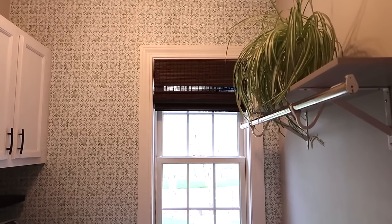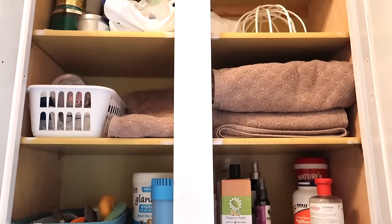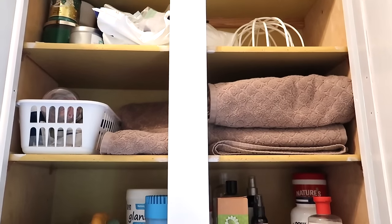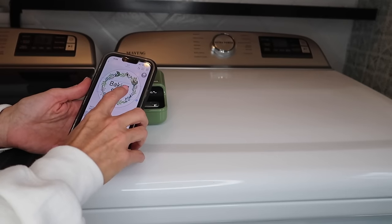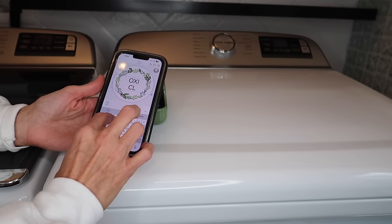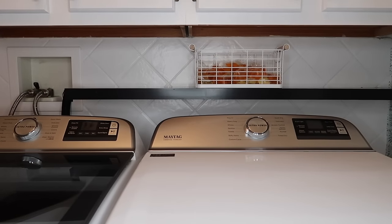Now we get to the fun part — decorating and organizing the cabinets. Up in this cabinet there's Kova's supplies, towels to wipe her down or for bath time, extra candles, plastic bags, and a hat washer. I'm going to get that big jar down since I don't need it up there. I wanted to use my little label maker to make labels for OxyClean, baking soda, vinegar, fabric softener, and all the things I use on a regular basis, since I've put those items in canisters. I love this label maker — my husband got it for me for Christmas from Amazon, and I'll have it linked below.